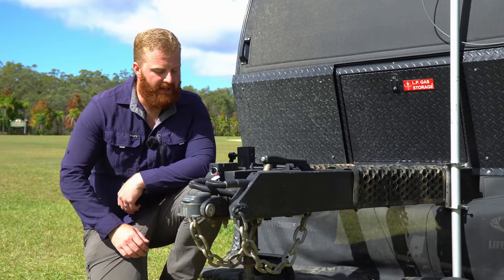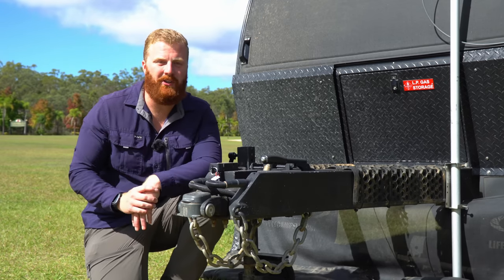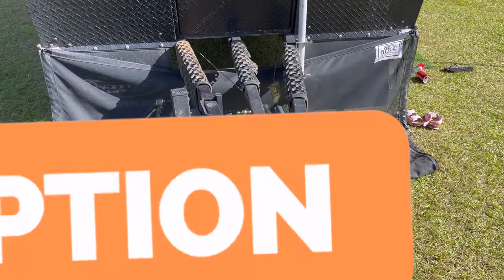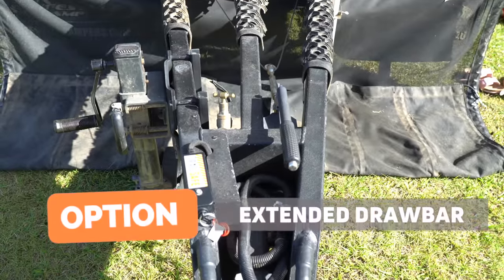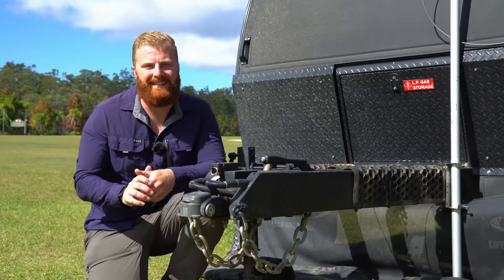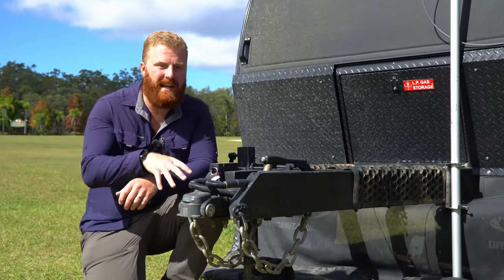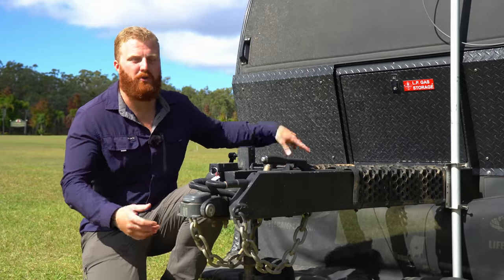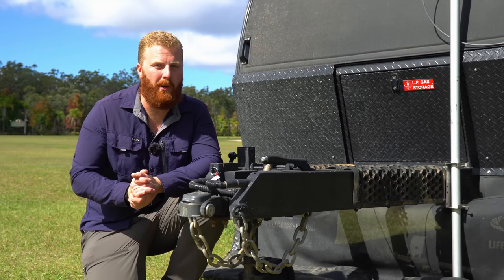At the front of the van is a hot-dip galvanised tubular steel frame with the drawbar section coated in a rock chip-resistant black spray-on coating. We opted for an extended drawbar, adding 300mm between the hitch and the front of the van. This provides more room around the back of the tow vehicle, more space on the A-frame for potential storage, and an incredibly stable towing platform.